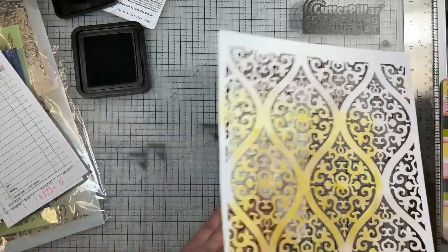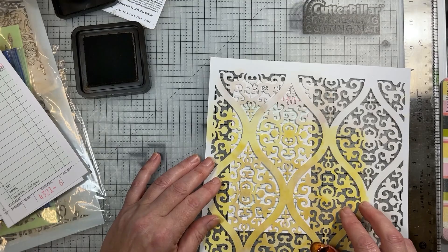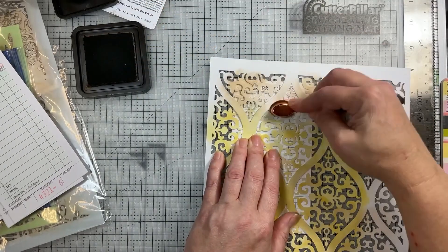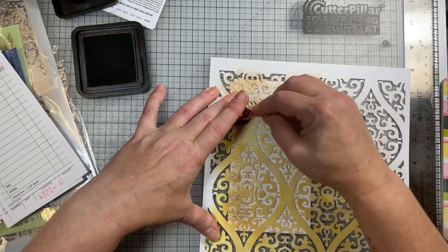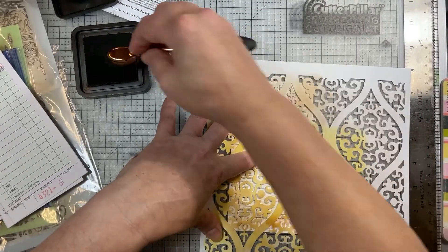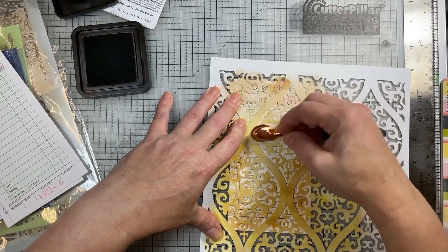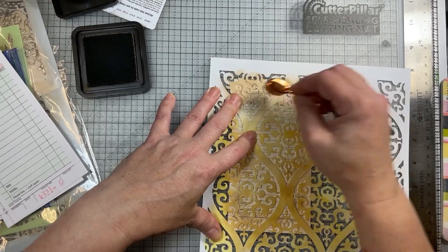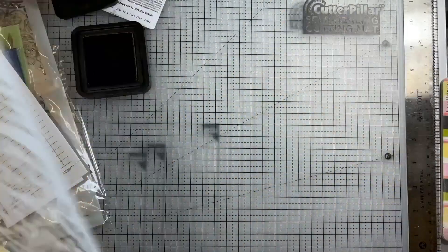Let's do one more with this stencil — let me flip it over, maybe it'll work better. Yeah, this side seems to be wanting to lay down flatter. I'm just going to give it a little something. This way it can be added to a journal as is, or you can add a little bit more decoration based on the journal it's going in. Even just in the basic form this is a real quick and easy way to do some ephemera. Oh, it's so pretty — I do like that! Let's try another stencil.